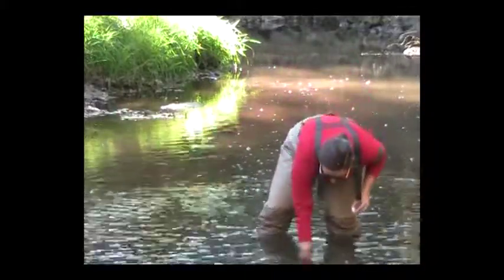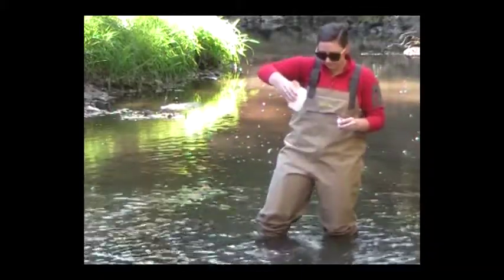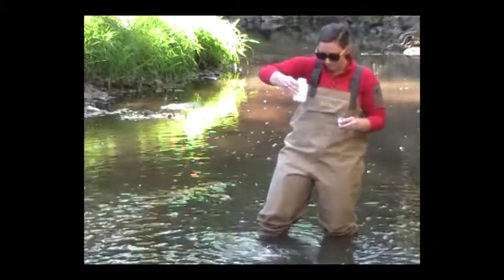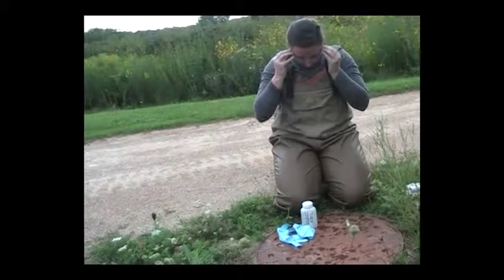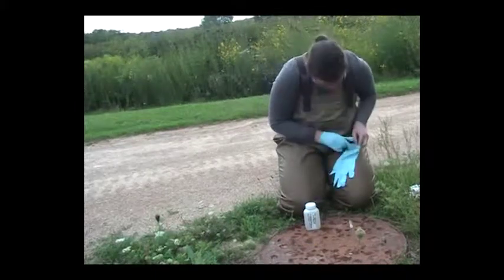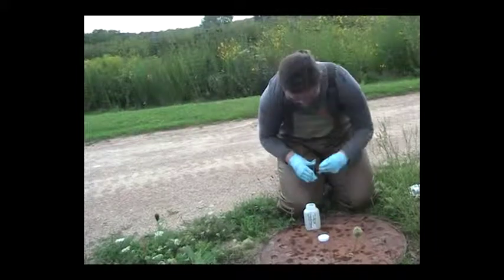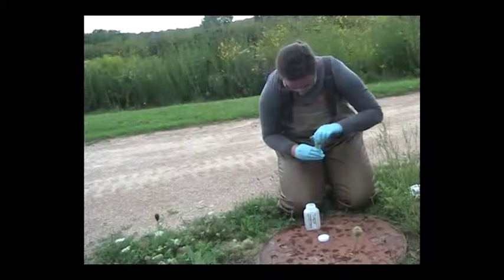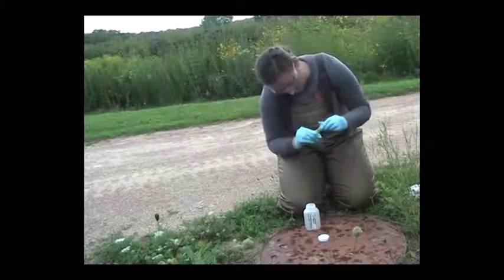Repeat the process a fourth time, this time only dumping out enough water such that the sampling bottle is filled to the shoulder. Onshore, put on your gloves and safety glasses. Add the 1ml vial of sulfuric acid to the sample to preserve it. Cap the bottle and invert it repeatedly to ensure thorough mixing of the sample. The sulfuric acid vial can then be rinsed and recycled at home.